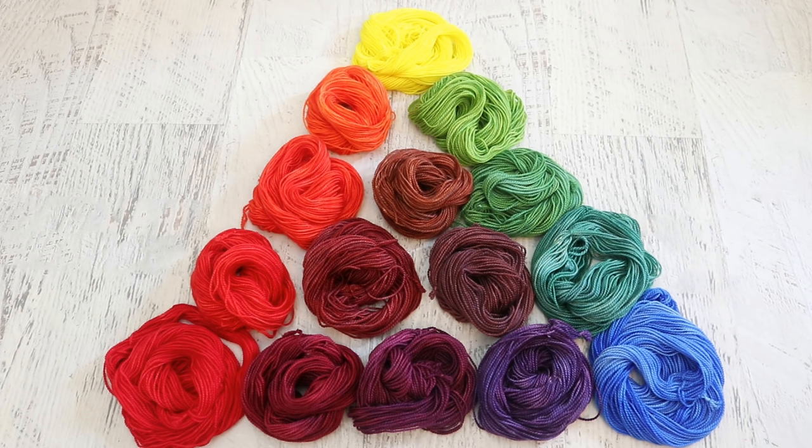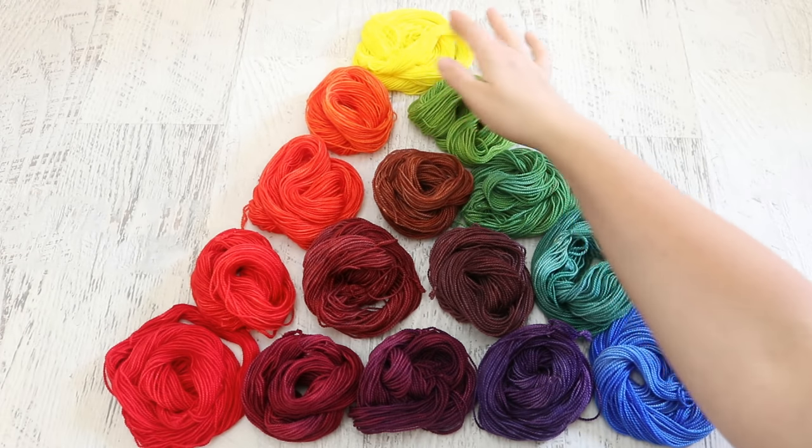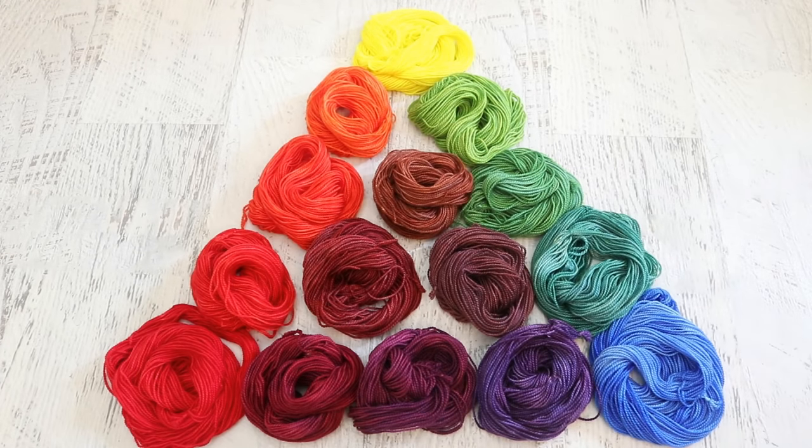What this exercise does allow us to do is understand how these three primaries mix together and give you a good starting point for mixing the colors that you want. If you want a more yellow orange, you know you're going to need a lot more yellow than three parts yellow to one part red, because that is still a fairly red-orange. This exercise is worth repeating with a magenta, cyan, and yellow, or maybe with other reds, blues, and yellows that you might have in your stash, and results could vary between different brands.